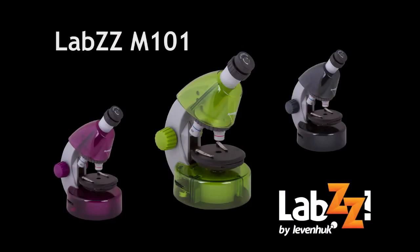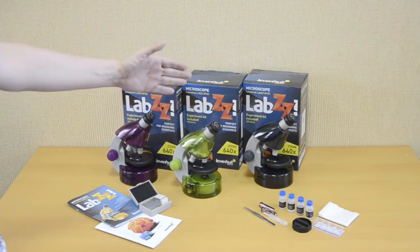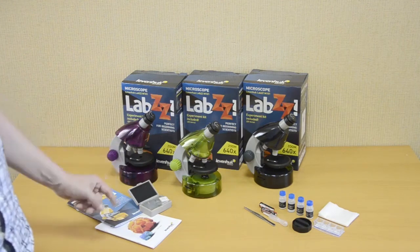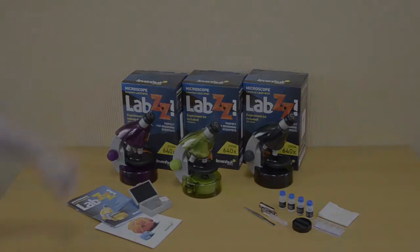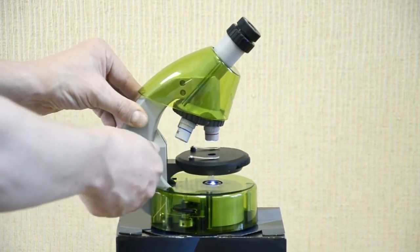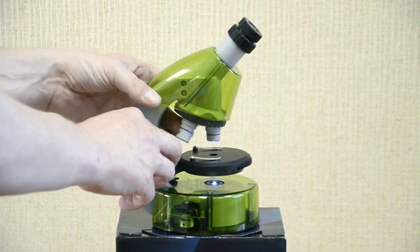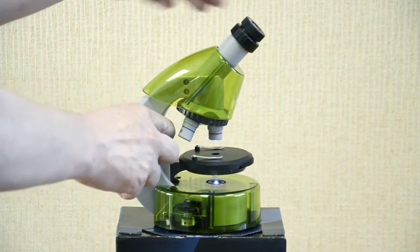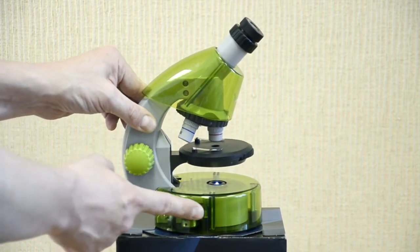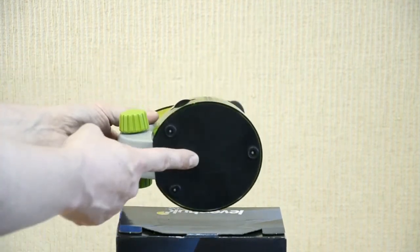For young microcosm explorers, we recommend the Levenhuk Labs M101 microscopes with high-quality optics, magnification from 40X to 640X, and uniquely shaped plastic bodies. Each comes with an experiment kit with slides and tools, a user guide, and a bright gift box. Image sharpness is easily adjusted with the focusing wheel, moving the stage up or down. The revolving nose piece holds three objectives. The stage has slide holders. The model features a unique sliding two-position eyepiece at 10X and 16X. The lower LED illumination with adjustable brightness allows observing transparent objects. The microscope is powered by standard AA batteries included in the kit.